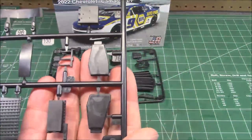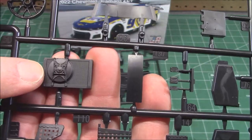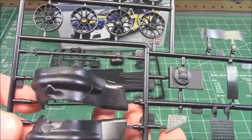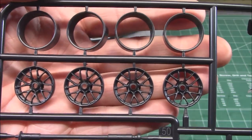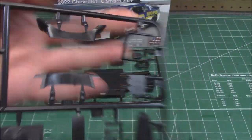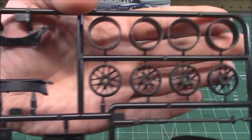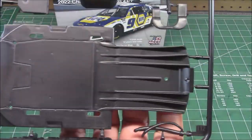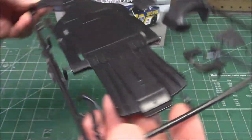Next up are the black parts trees - we've got two of those. We've got our pedals, our window net, our radiator fan, our inner fenders - it's even got inner fenders molded in another color. Those wheels are so nice and open, you're going to see that awesome brake work back there. Look at that belly pan and diffuser - never used to see that on stock cars, but they're getting smart about aerodynamics.